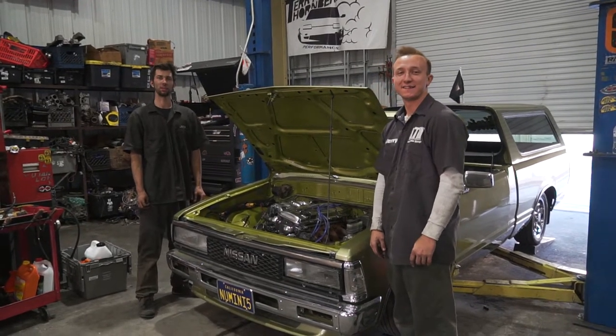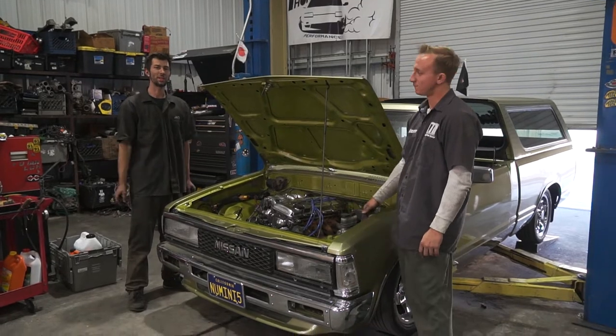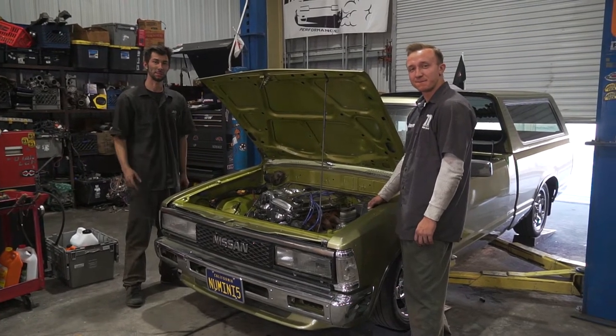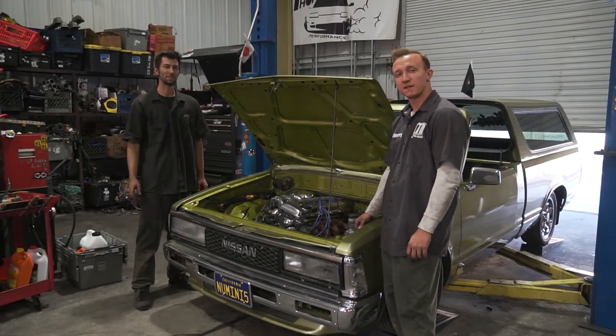Welcome back to another episode of Terry Thornberry Performance. You guys have constantly been seeing Poison Ivy, and it's just because we want to show you guys the full in-depth of what we do with these mini trucks, instead of just showing you an assembly line. It's Mini Truck Madness Month, baby.